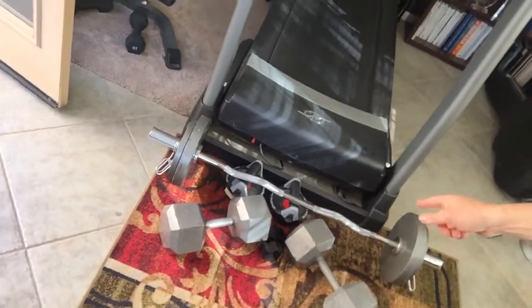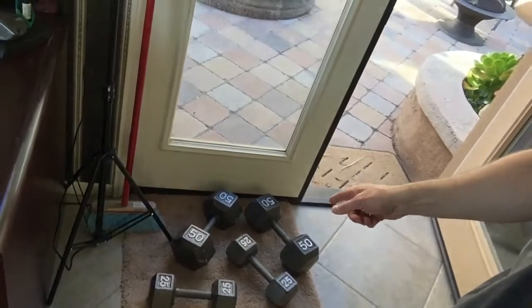You don't need a tremendous number of weights. For me, I just have three different variations of plates and the bar. I also have three variations of dumbbells: 75-pound dumbbells, which I won't be using for arms today, 25-pound dumbbells, and 50-pound dumbbells.